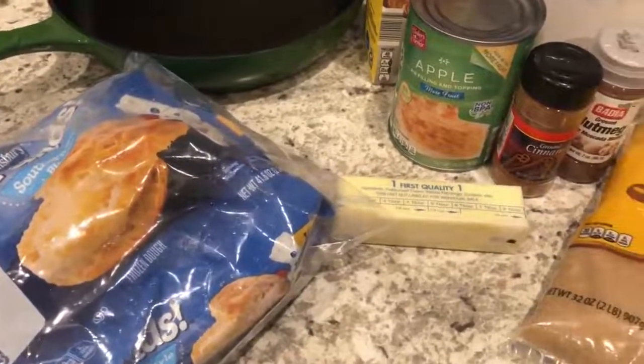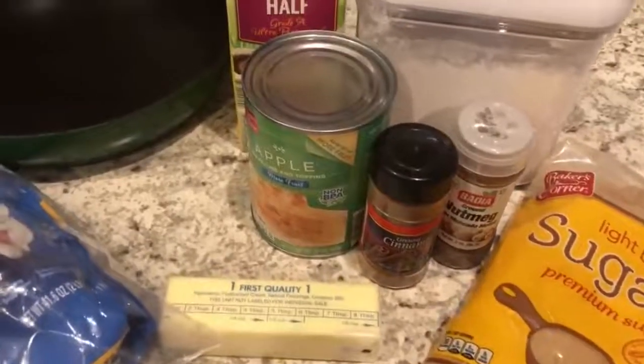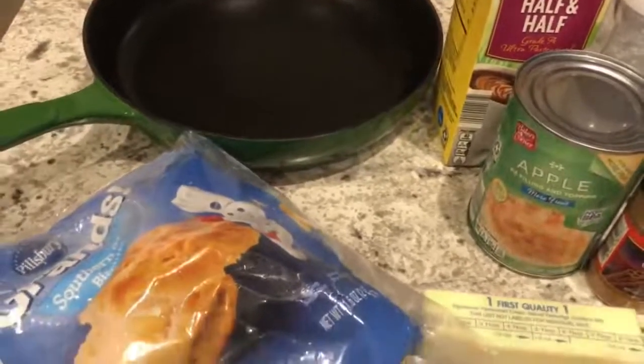Hey guys, welcome back to our channel. My name is Andrea with Food Inventory Adventures in Food, and I am here today to share a quick and easy recipe for apple pie biscuits. You just need a few ingredients.